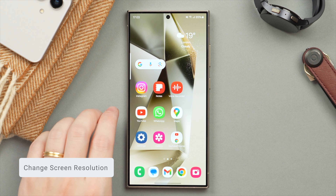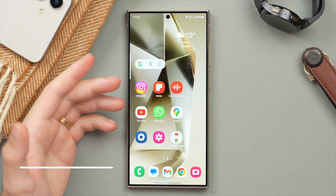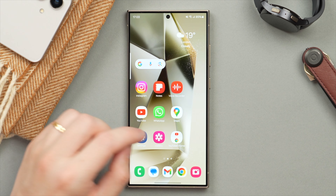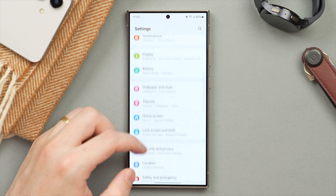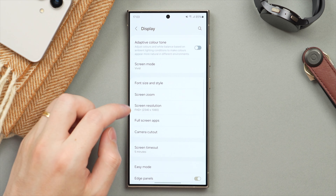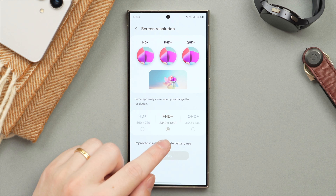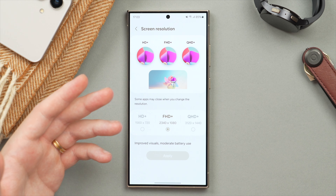This next tip applies only to the S24 Ultra — most tips here apply to both phones, but this one is Ultra only. That is to change your screen resolution. Jump into Settings, tap on Display on the main page, then scroll down to find Screen Resolution.